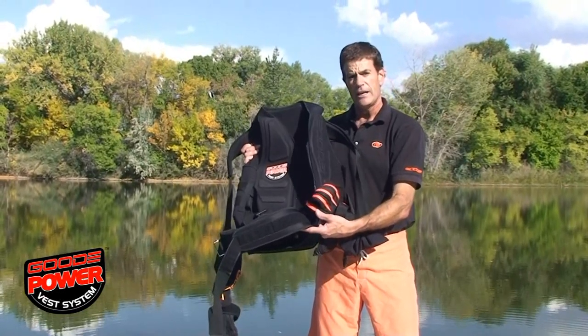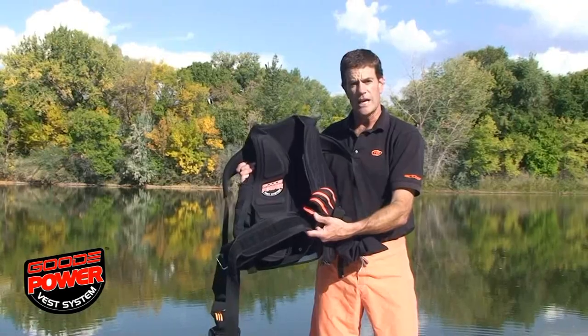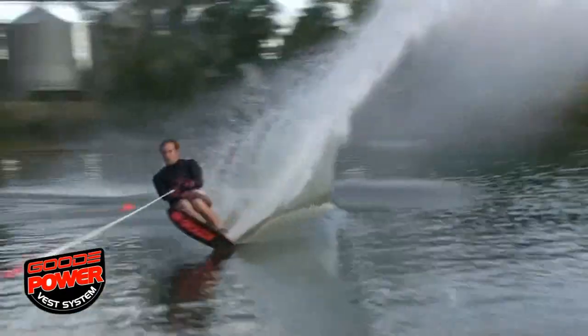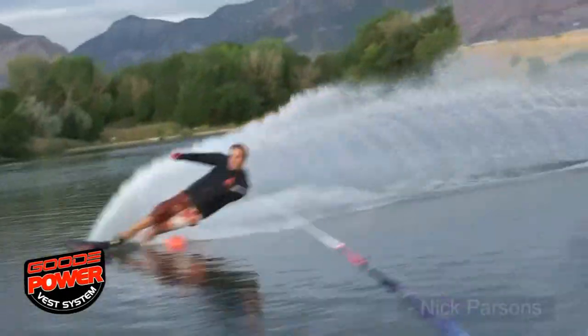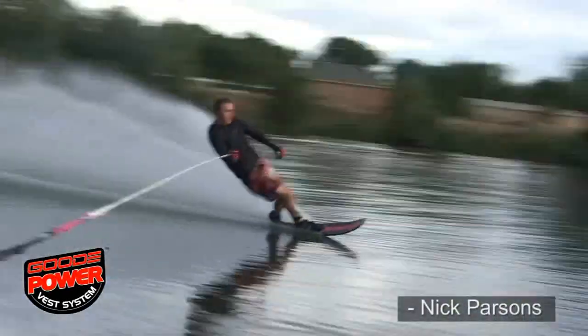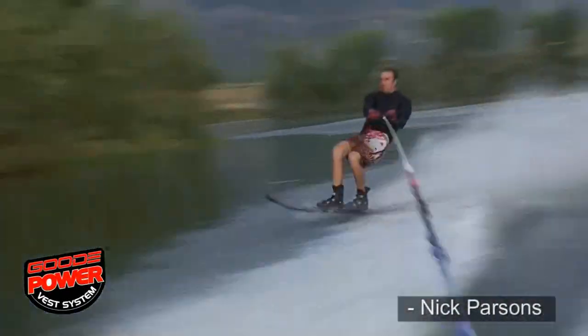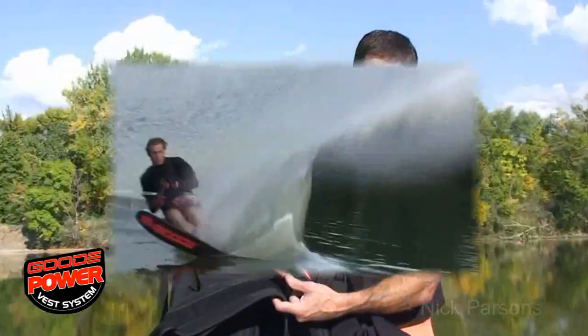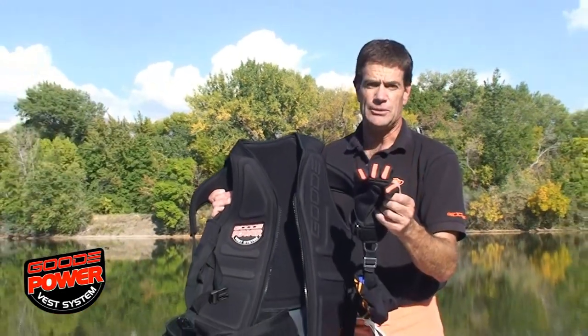If you think about it, without the power vest what you want to do is get load transferred to your ski. And what do they do? They give you a handle to hold on to. So you have to take all the stress through your hands, your elbows, your shoulders, all the way down your back, hips, legs, and finally it gets to your ski. Well the power vest system really eliminates the entire upper body and puts it right from your fingertips — the load right to your hips.